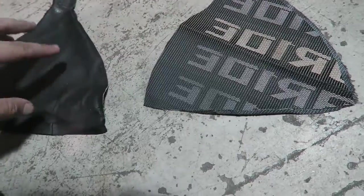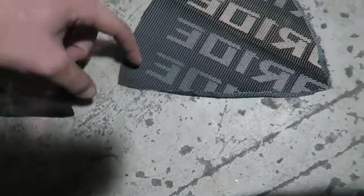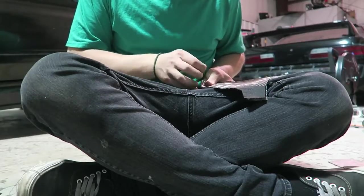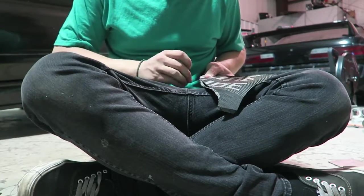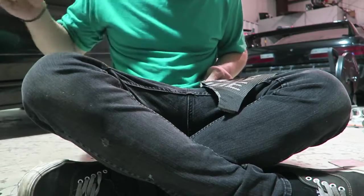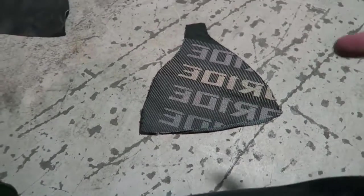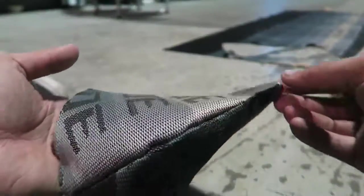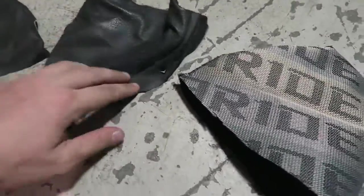Now we're going to sew up the edges just like the factory one. Looking at the factory boot, it starts here and ends right at the top, so we're going from here all the way up on both sides. One side done — now to tackle the other. It's finally all sewed up and it's time to turn it inside out to see if you messed up or not. Not bad — this side came out pretty good. I don't know what's going on with this other side, that came out like crap.